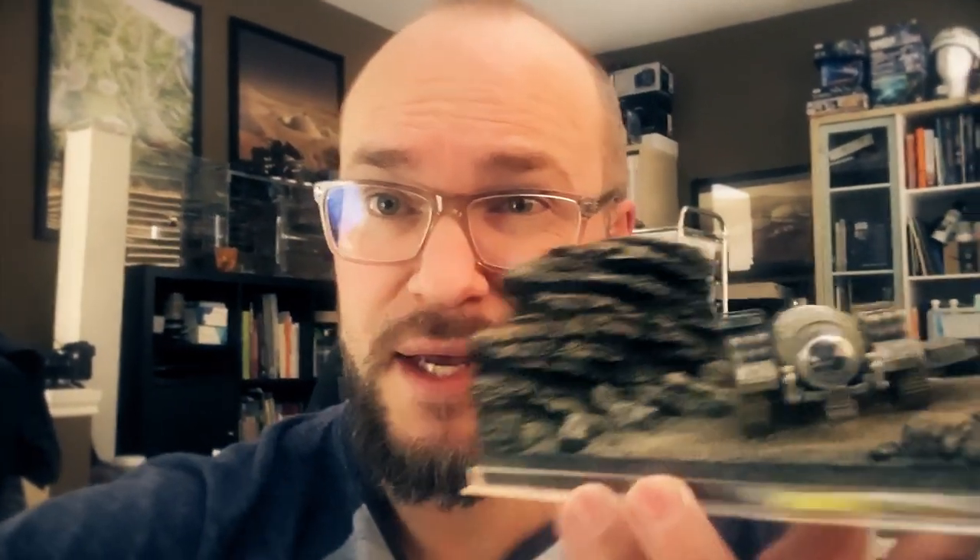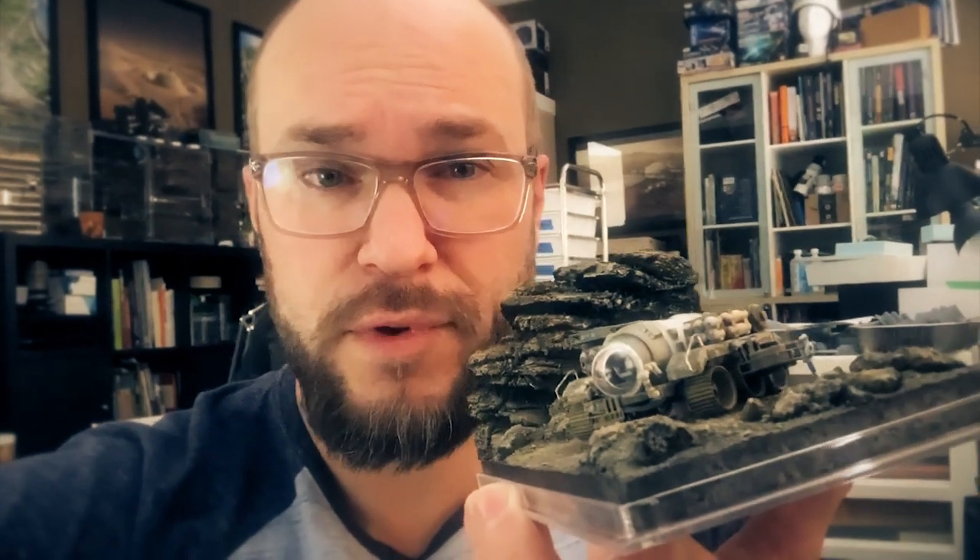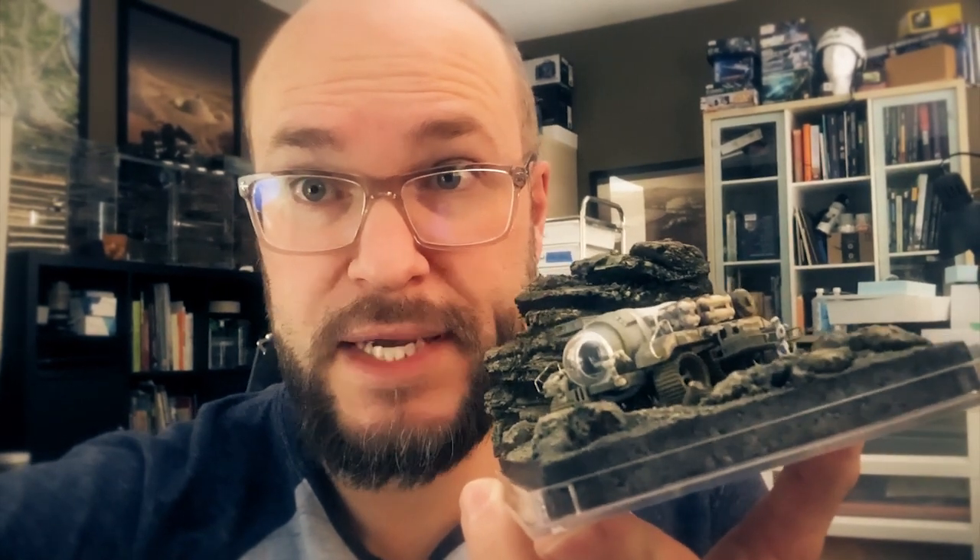Hey, I'm Brian and in this video I'm going to show you how I put together this Mars scene. I call the scene 31 because right before this I did one that I called 30, so 31 would be next.